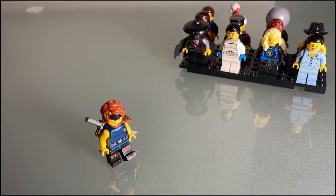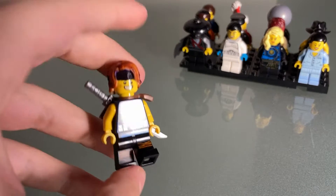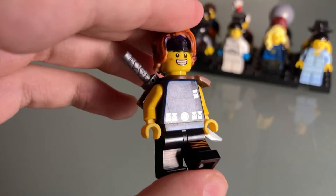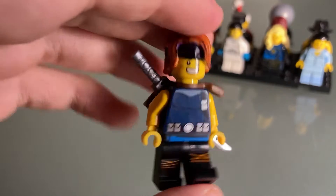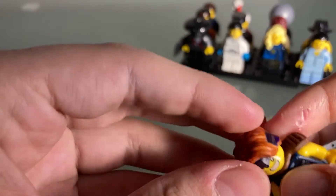Hello everybody, welcome back to another video. Today is Minifig Monday and today we have Young Garmadon. Let's throw up a quick picture. I am so proud of this minifigure right now.